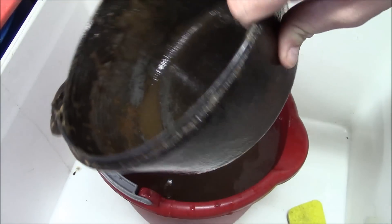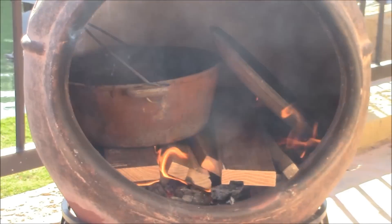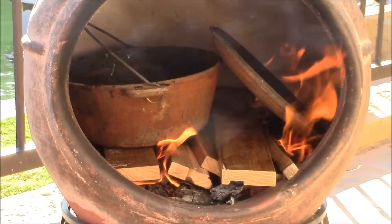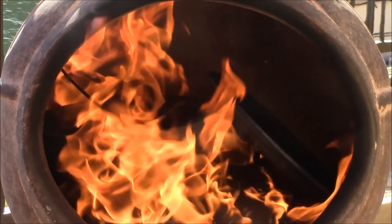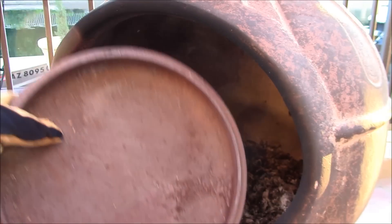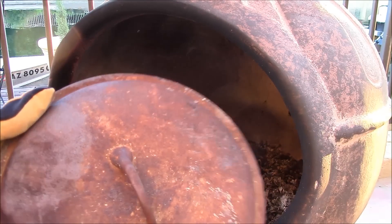I'm going to let this dry off. I've got a nice deep bed of oak embers. This is going to take care of the majority of the cleaning that the vinegar didn't get. I'm going to let it sit there until everything is stone cold. Still looks a little rusty, but we'll show you what happens next.